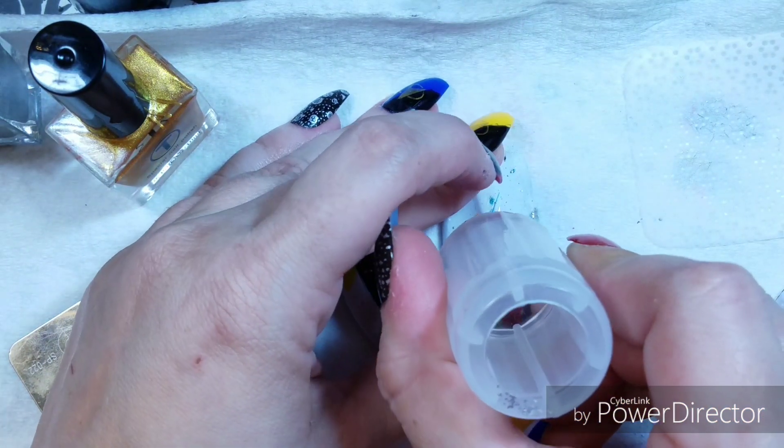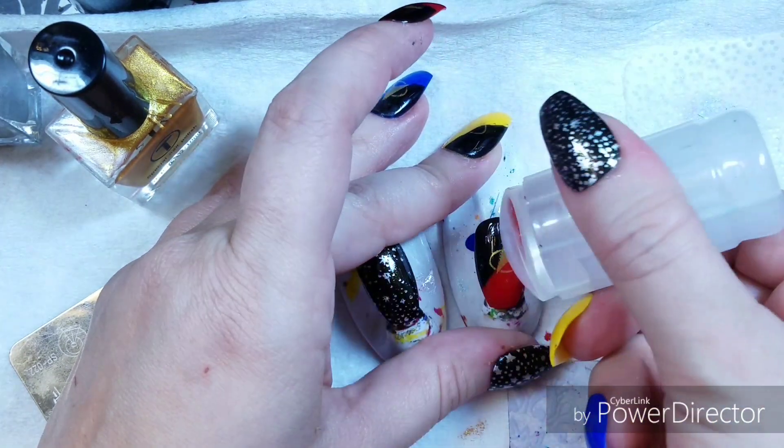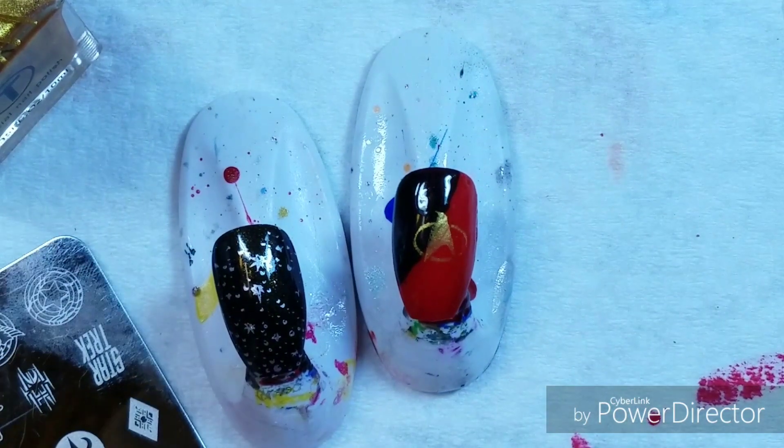So let me see if I can stamp this. Here we go. Now we get some finishing details on there and we are done.